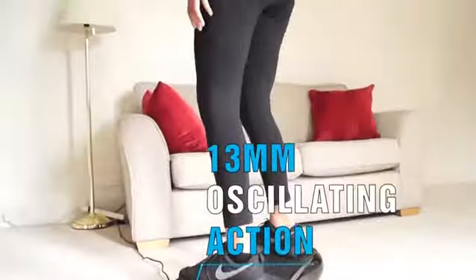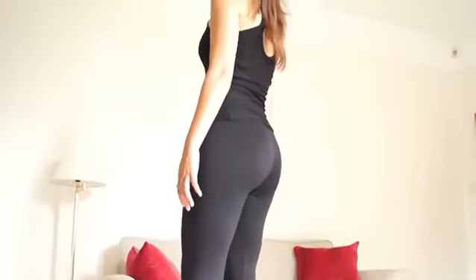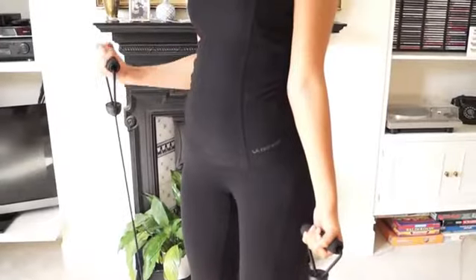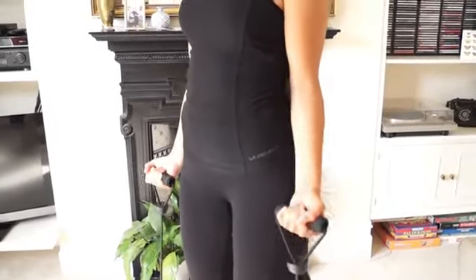With technology used by fitness experts all over the world, discover the benefits of vibration training with the Bluefin Vibration Plate. So what are you waiting for? Buy your Bluefin Vibration Plate and start your body transformation today.